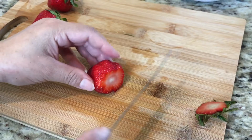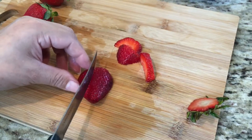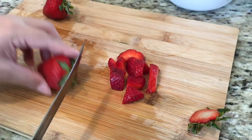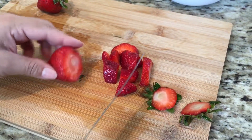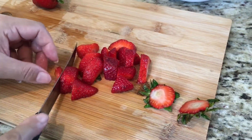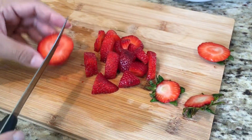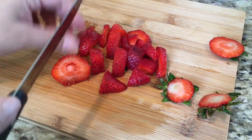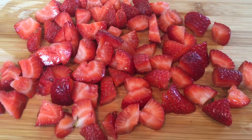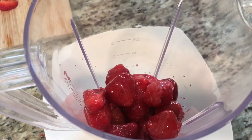You're going to cut the fresh strawberries into small pieces like this. Now you're going to add everything except the fresh strawberries into the blender.